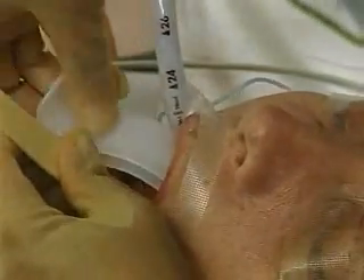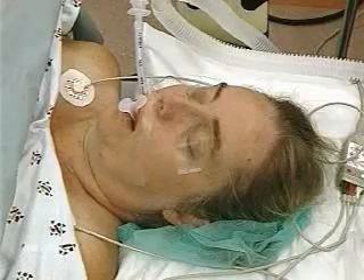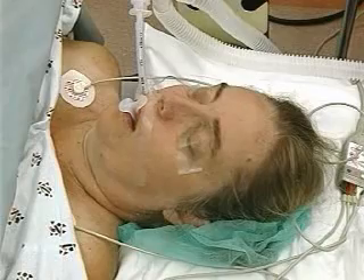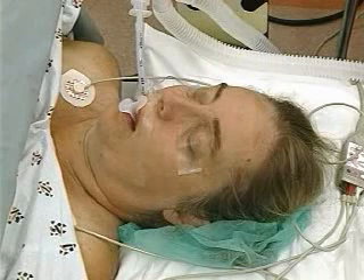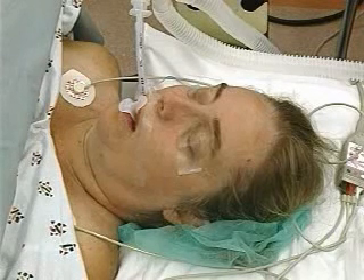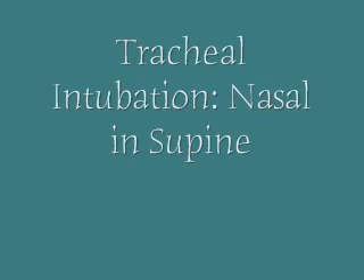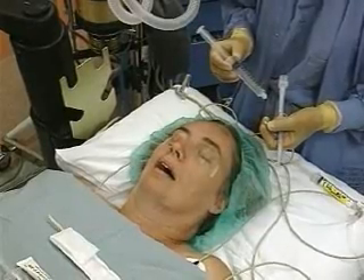Tape the tube securely and carefully place a bite block in the awake patient to avoid obstruction from biting. Obtain a chest x-ray to check endotracheal tube placement. If more than one intubation attempt is necessary, re-establish 100% oxygen bag mask ventilation between attempts. If the esophagus is intubated inadvertently in cases where the vocal cords are difficult to visualize, it may be helpful to leave the endotracheal tube in place as a marker to avoid repeated esophageal placements. Inadequate mouth opening is the most common mistake, making laryngoscopy difficult and greatly increasing the risk of damage to the teeth.